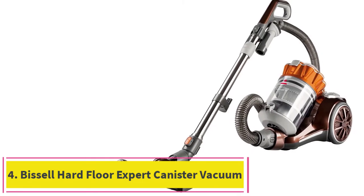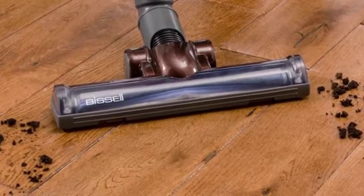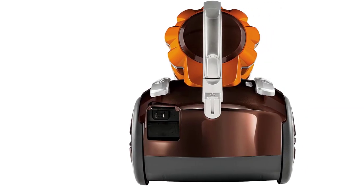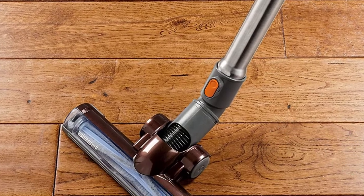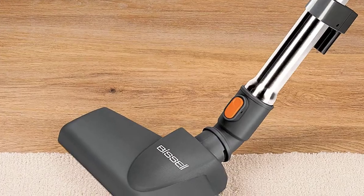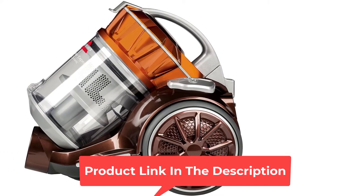At number 4: the Bissell Hard Floor Expert Canister Vacuum. It is lightweight but quite powerful, and it may be the best combination of those two elements that you can find in vacuums designed by this manufacturer. Although it is called Hard Floor Expert, you can use the unit on carpets and rugs too. It has an 11-inch cleaning path and utilizes the multi-cyclonic suction system. Thanks to that, it can collect more debris in a single pass. We also like the turbine specialized for hard floors — although it is strong, it is also gentle to keep your floors undamaged.